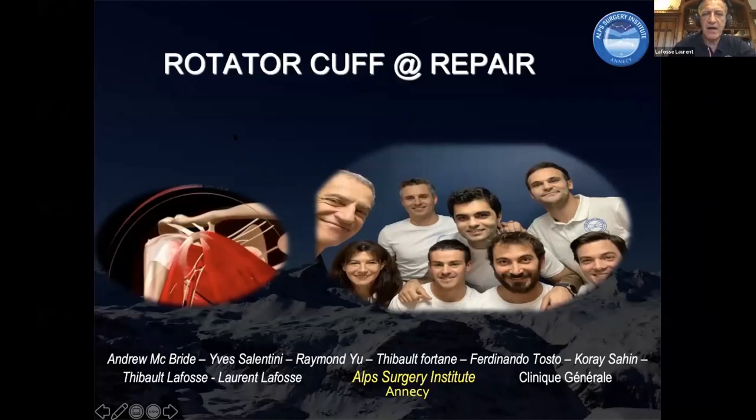Let's speak about rotator cuff repair and see how this works. First of all, I want to say thank you for the preparation of this webinar, to Osama who organized this, and Saeed who kindly accepted to co-participate with me.